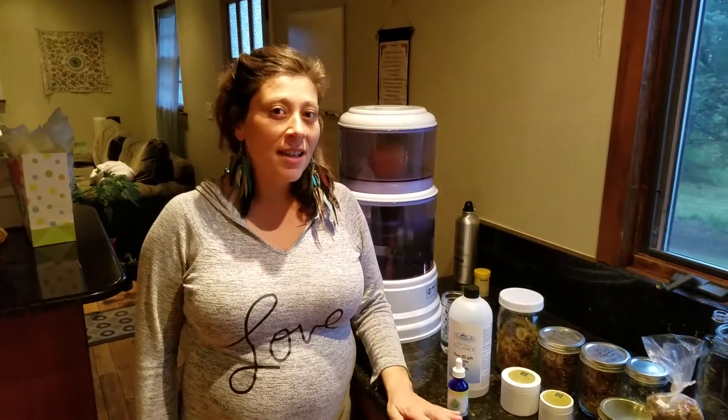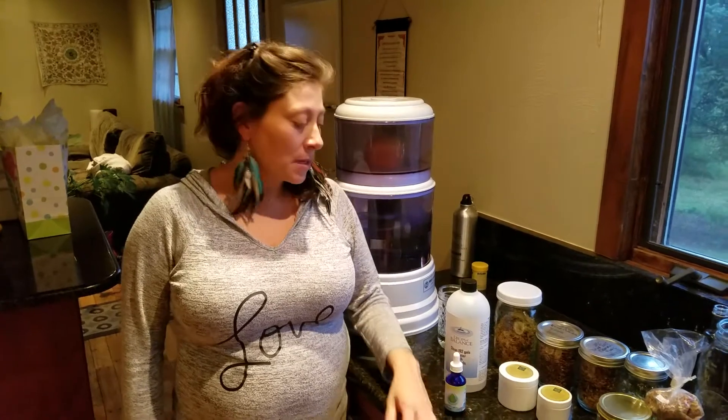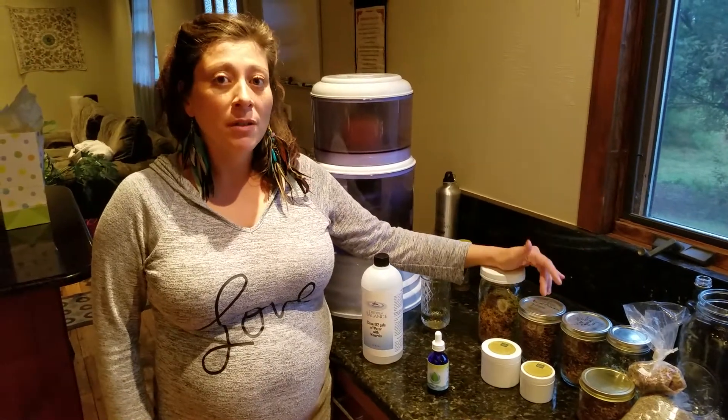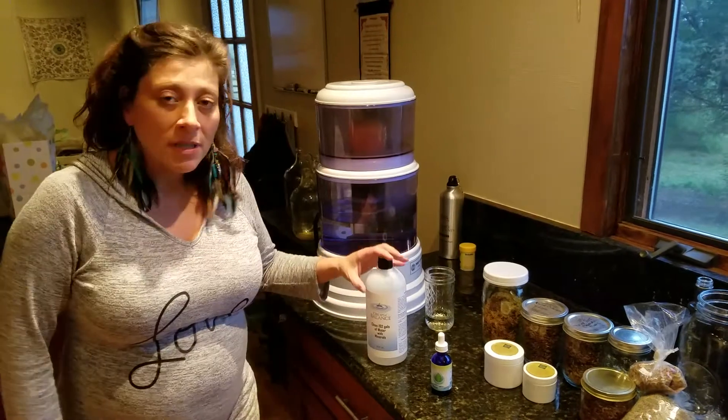Hi, my name is Sarah and I'm a massage therapist. I'm also an herbalist — I make my own hemp salves and I also grow my own herbs such as chamomile, lavender, and calendula, and I do wild crafting.